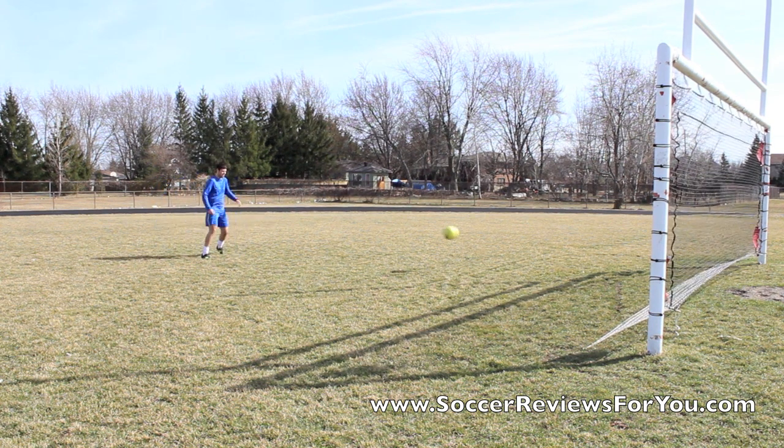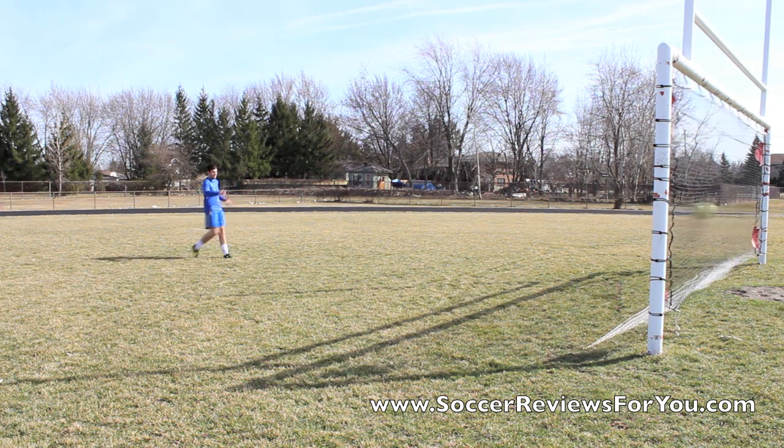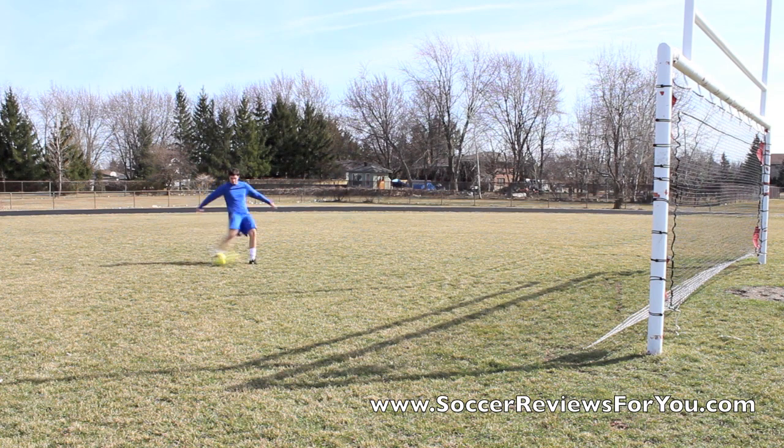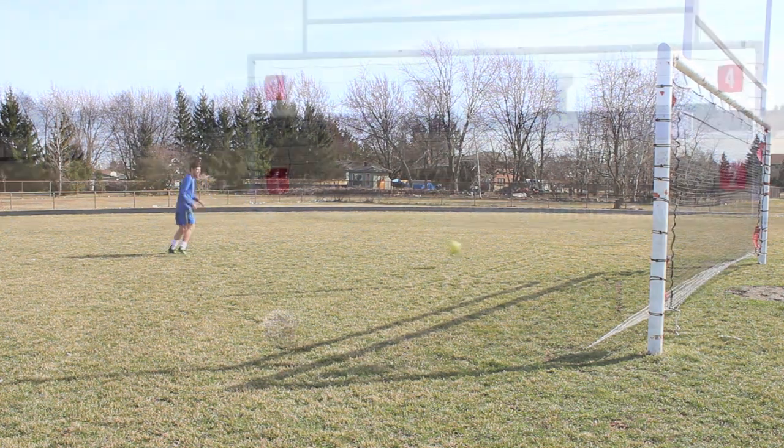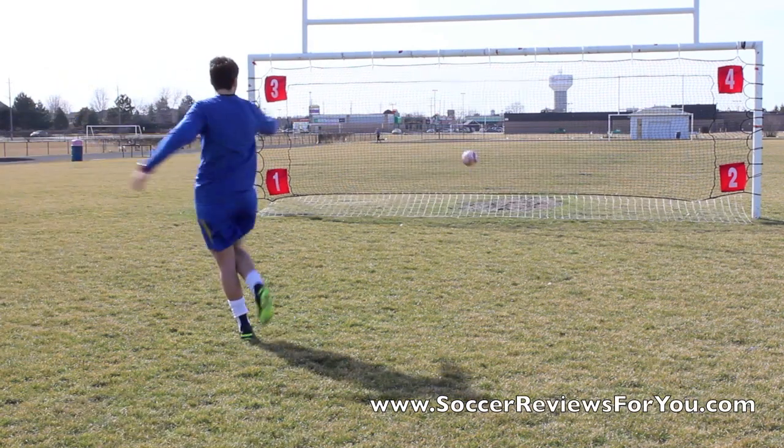Here's me just taking a few shots on the rebounder, showing that you can practice taking shots over and over again. You want to try and hit the middle of the net if you're shooting repeatedly. This is from the back, and then this is from the front.